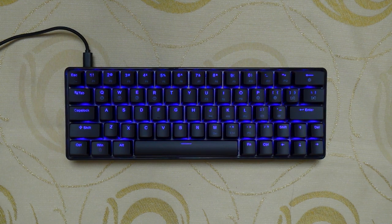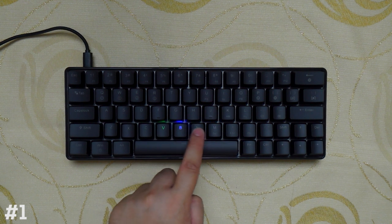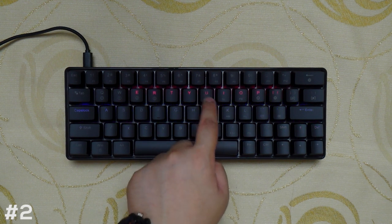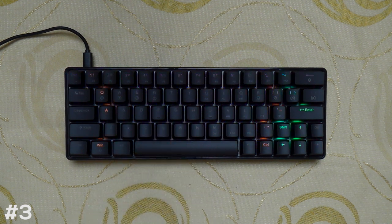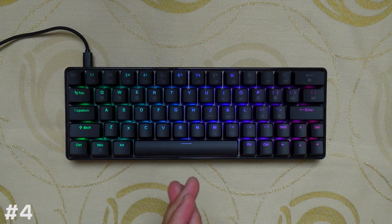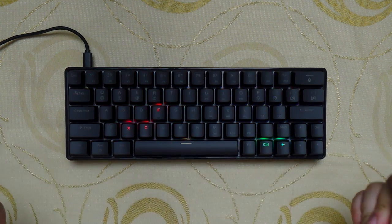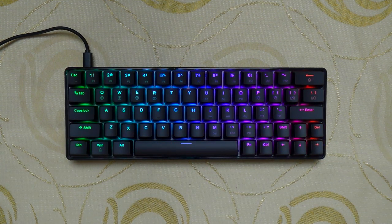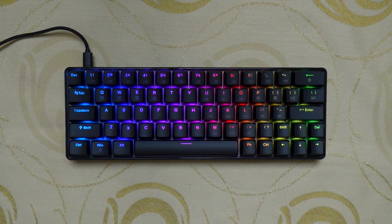And then the other group is called code lights with the following reactive animations. This includes the audio visualizer that takes advantage of the built-in microphone under the spacebar, like what the Geek GK61 has. You also have the basic functions like Fn plus Windows key to prevent the start menu from popping. And that's pretty much it with the lighting effects.